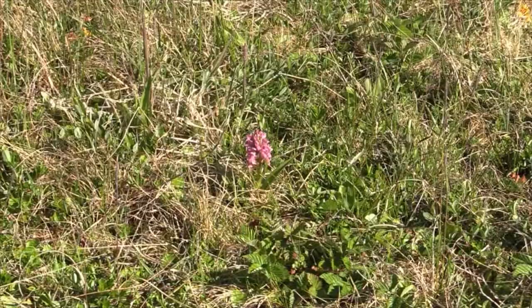Well, yesterday we saw Northern Marsh Orchid, Dactylorhiza purpurella, and I said that we would see another orchid which looked pretty much like it, and here it is. This is Dactylorhiza incarnata, the early marsh orchid.